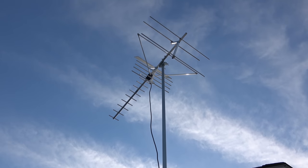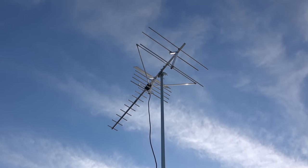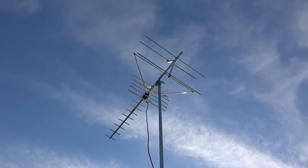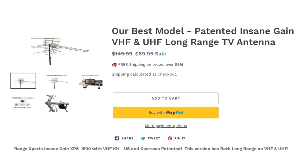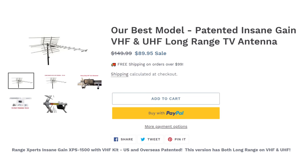Hey everyone, it's Tyler, the Antenna Man, and today I'm going to review the Range Experts Insane Gain Long Range VHF UHF Outdoor Antenna. It's a fairly affordable long-range antenna that claims a 100-mile range. How well does it actually work? Stay tuned to find out.